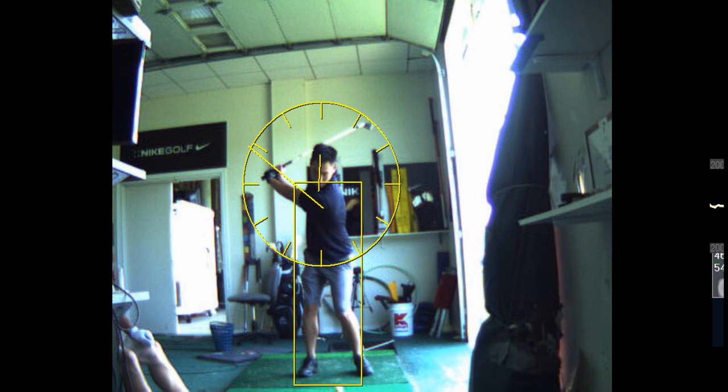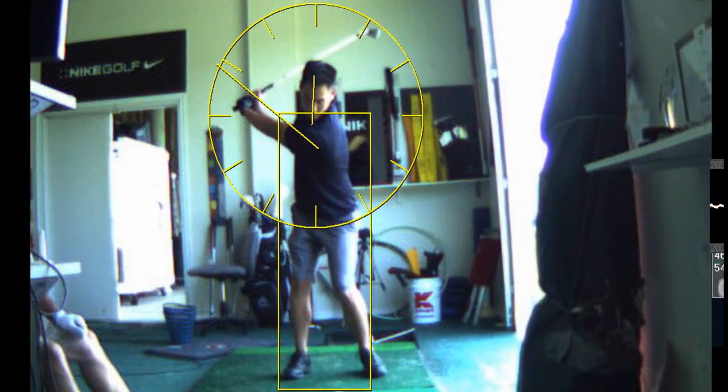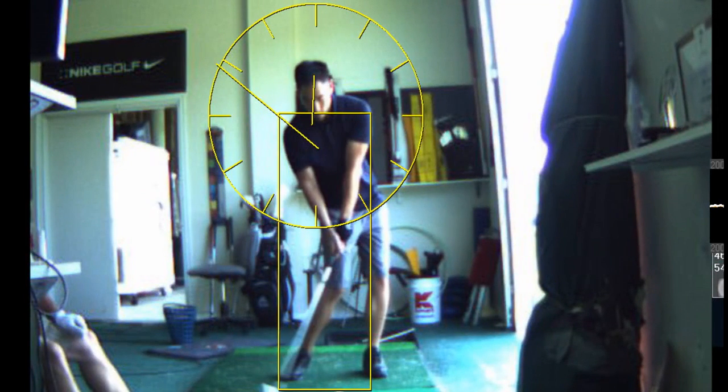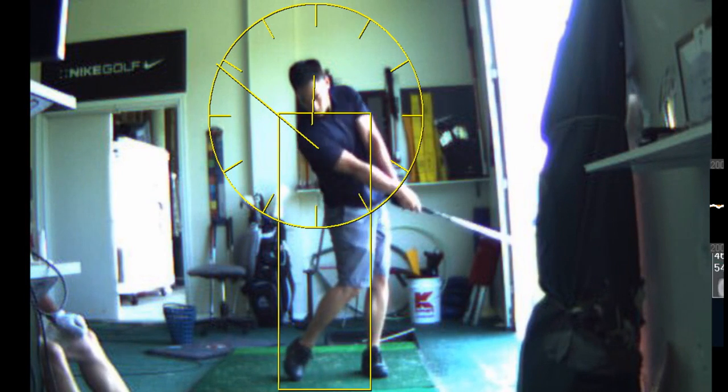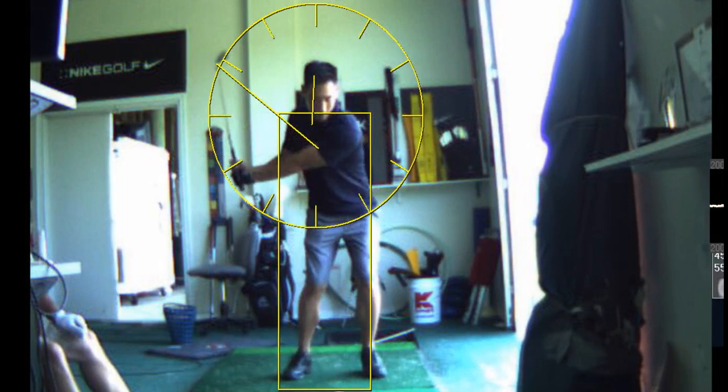That's where your swing needs to stop. You've got to get in front of the mirror and practice every night — slow motion backswing, slow motion downswing. And you should be shooting in the 70s with this golf swing.